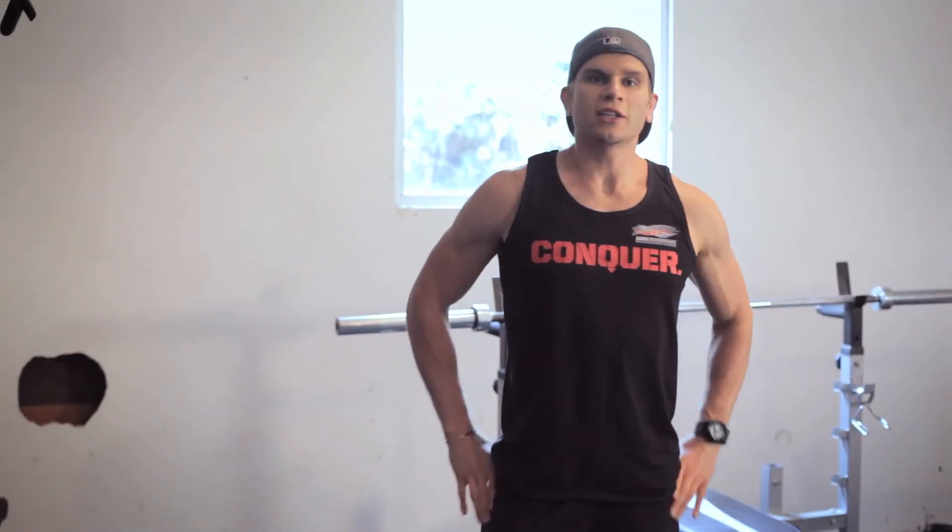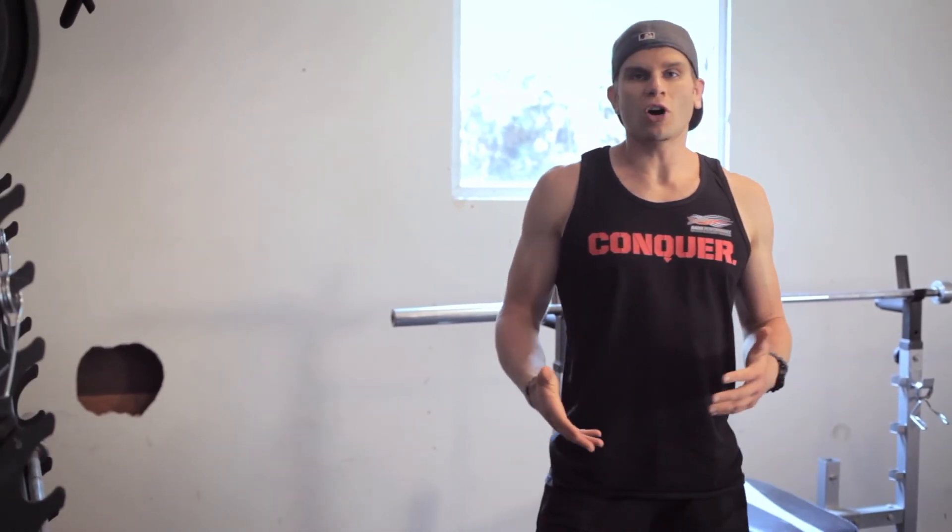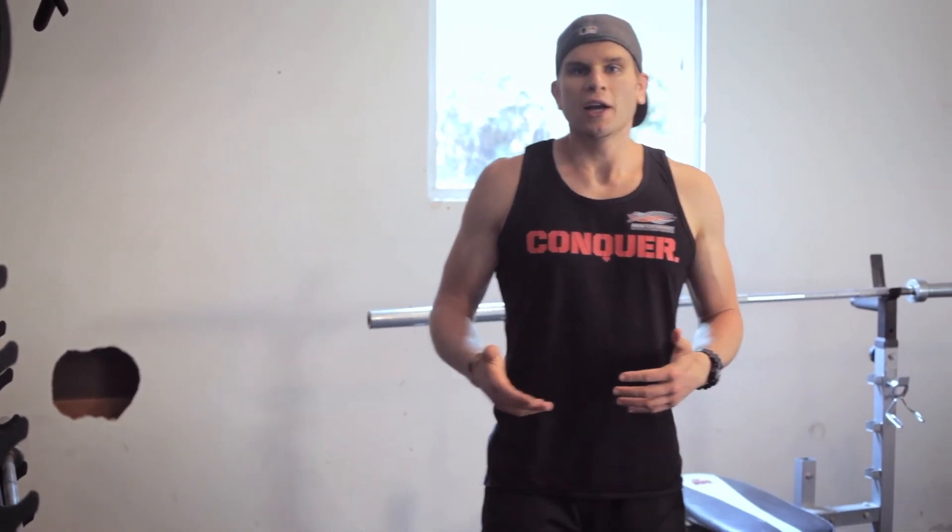It's a perfect way to get your child introduced into strength training, get them involved, and start to teach their body how to move in proper movement patterns and build strength for the sports they're playing. I hope you guys enjoy and get your kids working out.